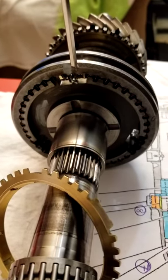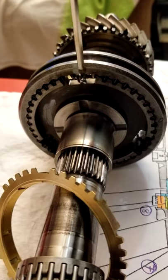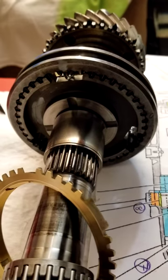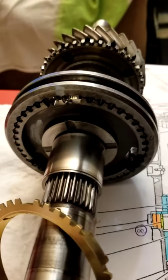You can see the springs in the middle of the gap — same thing here, same thing for the opposite side. That should be alright.